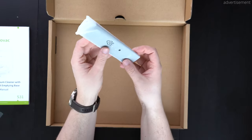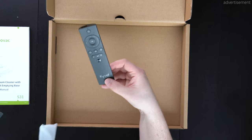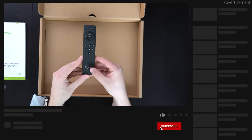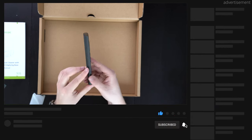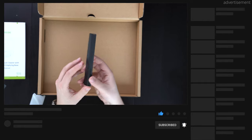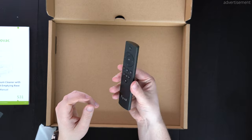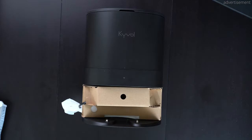We also have some batteries included because there's even a remote control that actually feels pretty nice in terms of quality. I wasn't really expecting to have a remote included at all, but it's just nice to see. I'm not sure if I'll ever use it, to be honest, because the app is perfectly fine for me, but it's nice to have it included anyways.